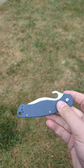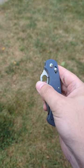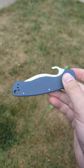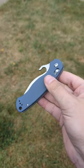But it now has this wave-style feature where when you're pulling it out of your pocket, you can snag that on a pocket and it will open as you draw the knife out. I noticed that the style of the thumb hole on this looked like it would be well suited for that feature.